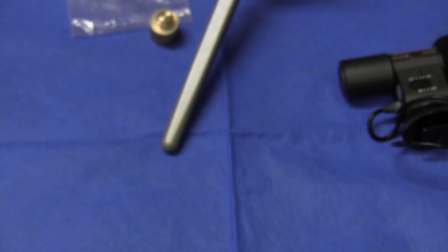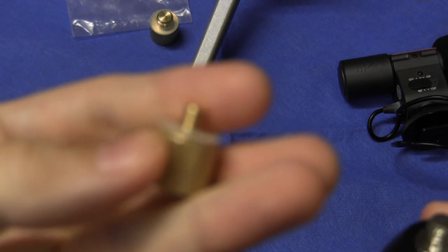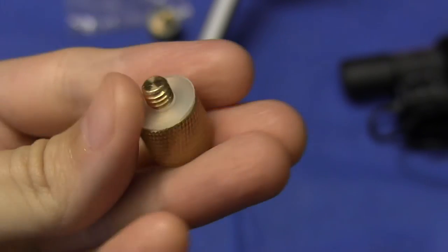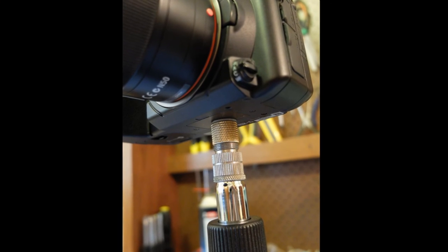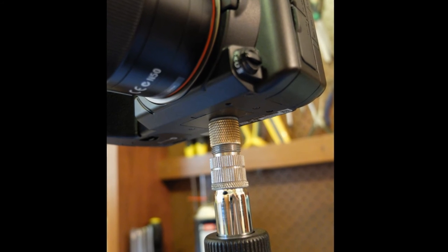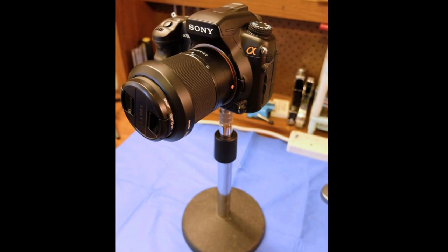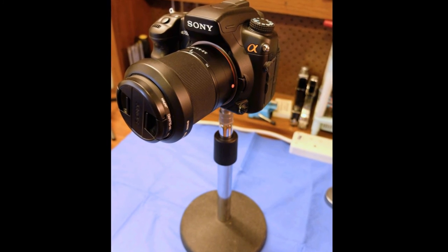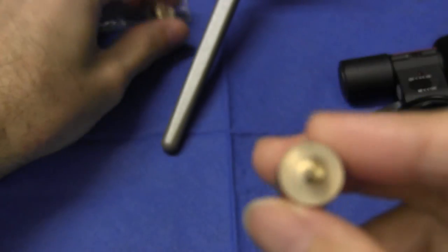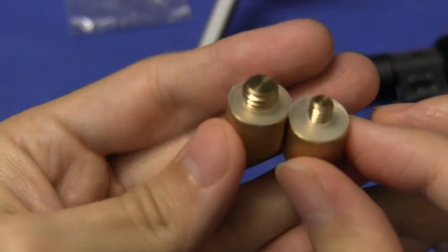The other thing you can do, using the other adapter, is put any camera on a microphone stand. You would lose the up-down adjustment that's built into the camera tripod, but it may not be necessary. So depending on your needs, this is a very useful pair of little adapters to have in your kit.